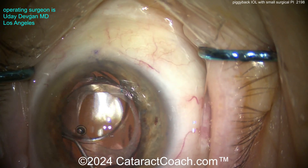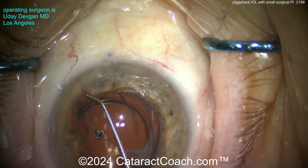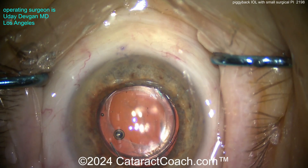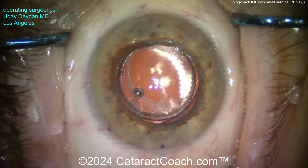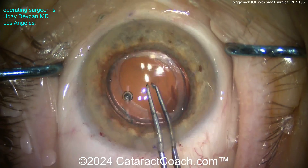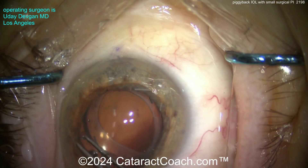We're rotating the lens around, getting both haptics nicely placed in the sulcus. This lens is a Bausch & Lomb Li61AO. I'm just using the chopper to keep the lens centered as we bring down the iris. You want to make sure that the haptic is not pushing up against the underside of the iris.